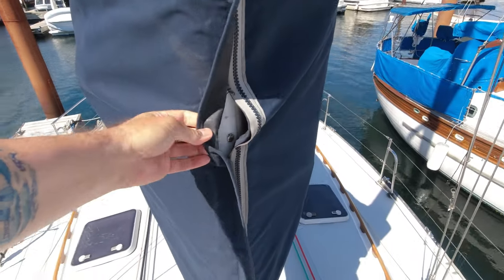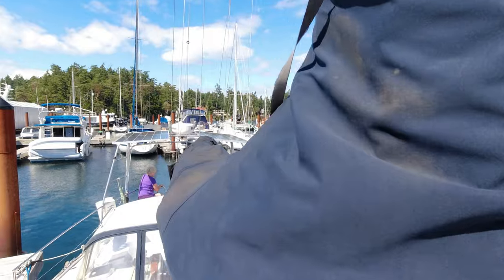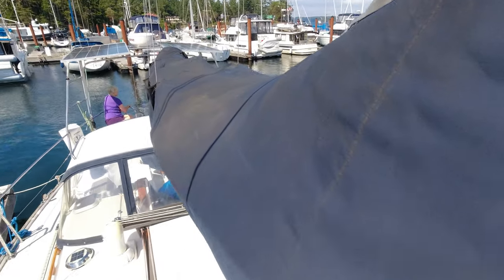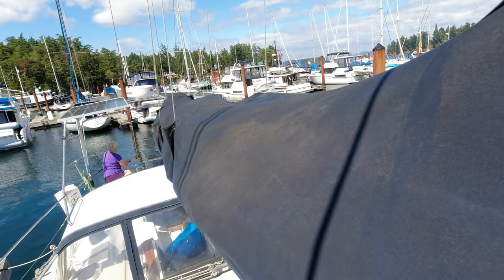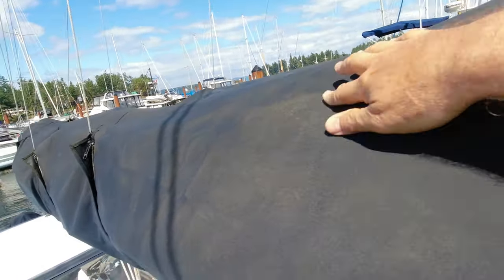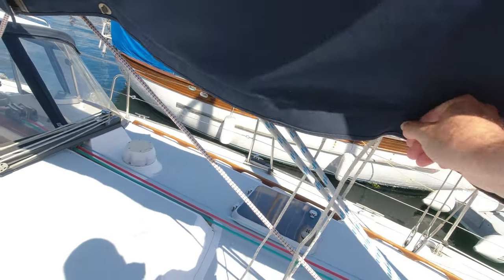Beyond being old, it was a pain to take off so that we could go sailing, and even more of a pain to put back on. This meant that we would actively avoid hoisting the mainsail just to avoid the extra effort. That goes against the way we wanted to sail in Intention, so we decided we wanted a new sail pack.